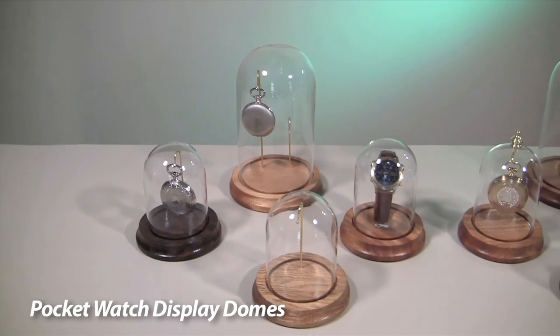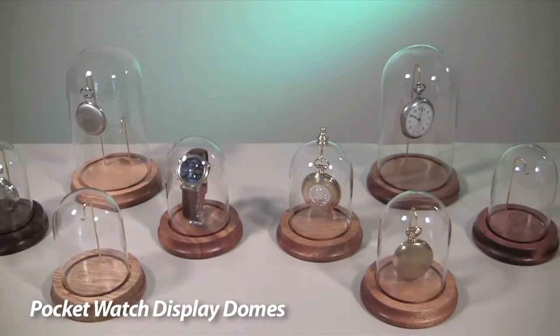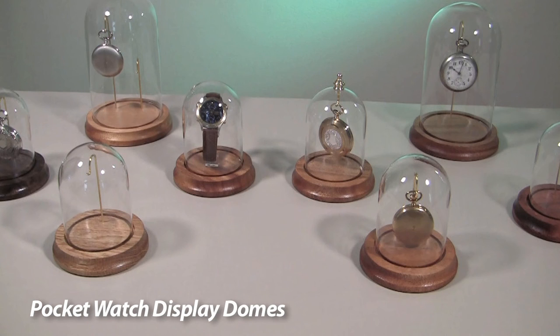These domes are the ideal gift for any watch lover or collector. Get yours today at Esslinger.com.